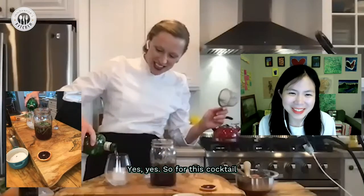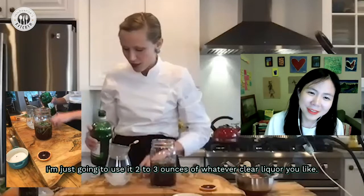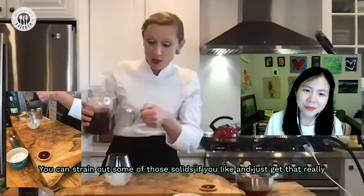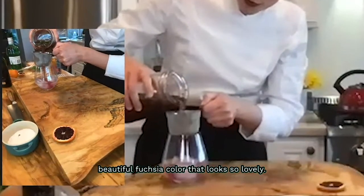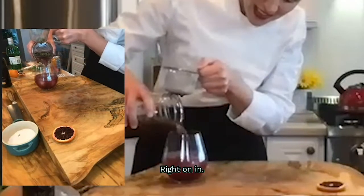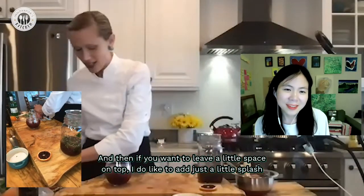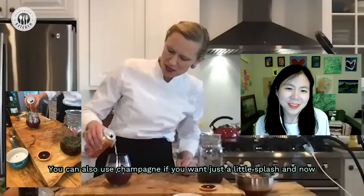For this cocktail, I'm just going to use two to three ounces of whatever clear liquor you like — or substitute some club soda. I'll pour over about half of the basil simple syrup. You have a choice: you can strain out the solids and just get that really beautiful fuchsia color, or you can add a little bit of that fresh basil right in. Then leave a little space on top and add just a little splash of something bubbly — you could also use champagne.